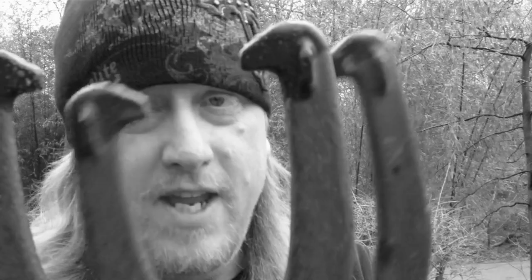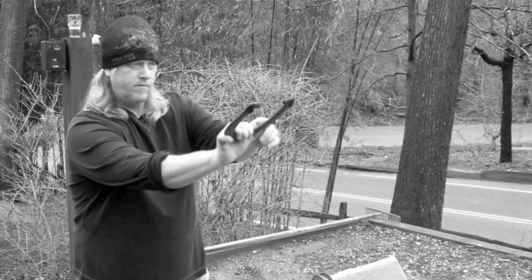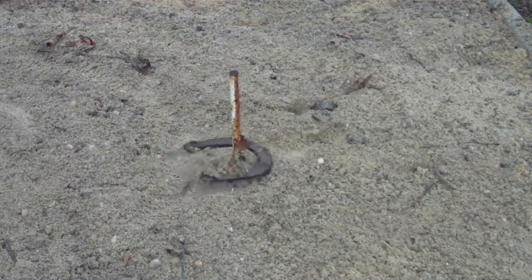So now we have about an hour to kill while the beef and the bacon stew itself to goodness with the Guinness and all the vegetables. What can we do for about an hour? Well, one thing you can do while waiting for the stew to get done is pick up a pair of these and play some horseshoes. The skies are gray, it's the end of winter, almost springtime — so let's throw some horseshoes!